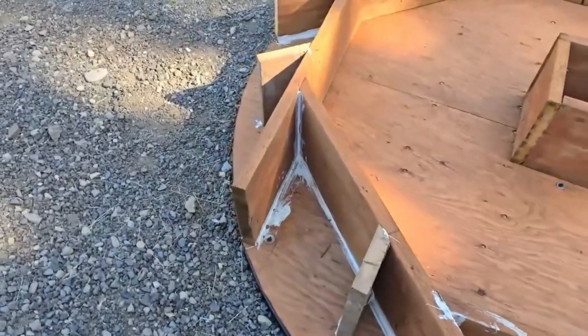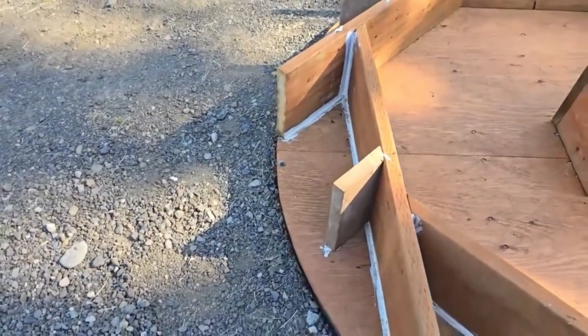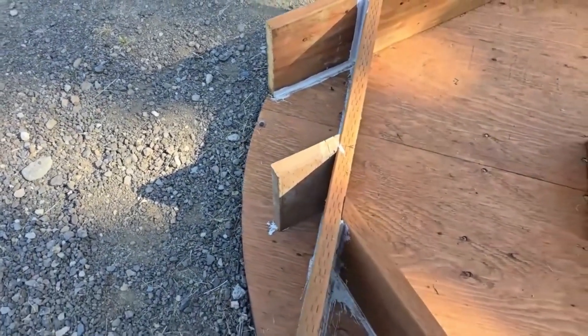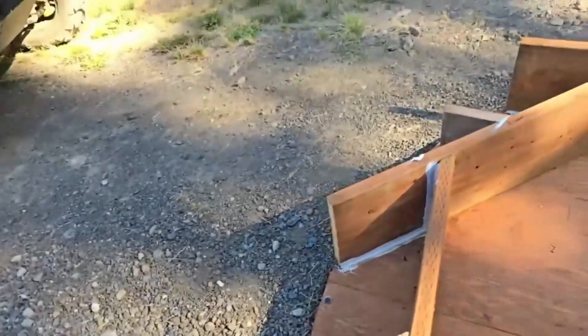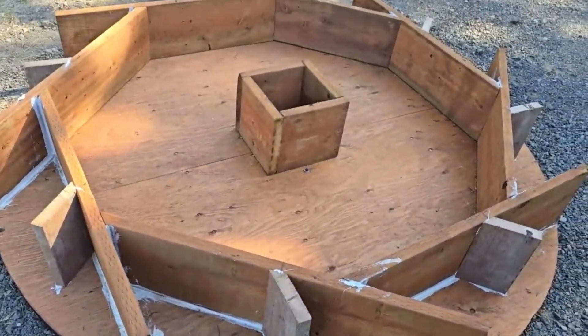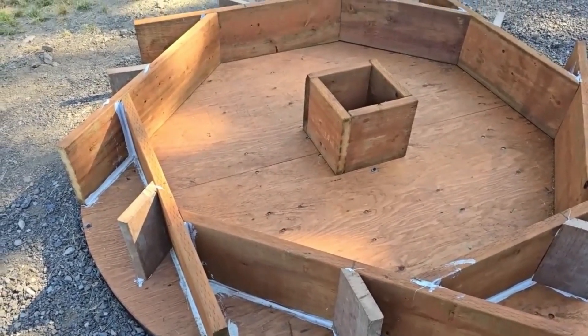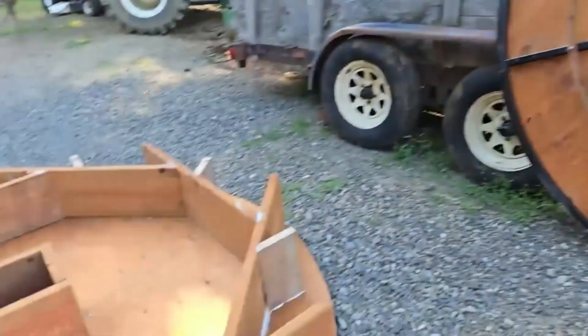We now have the second set of baffles or buckets set on each row, so now we have 16 sitting in there. I cut them all, put silicone down where they're going to sit along this board and along the floor, and took three deck screws and screwed in from the back on all of these. The circle looks ready to go. I think the next step is to put the other side on.